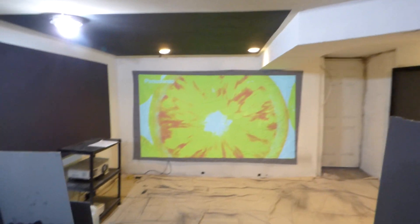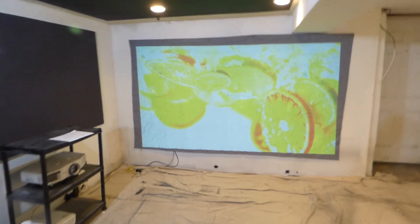Keep in mind these screens are designed to be portable, which means you can use them if you choose to take them outside to backyard events. They have built-in grommets.